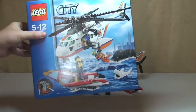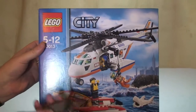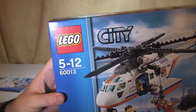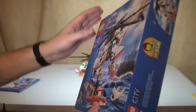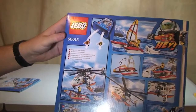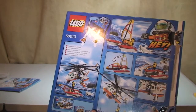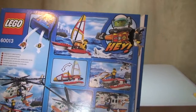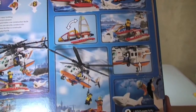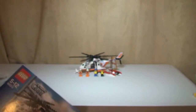Onto the box — a quick tour of the box itself. There is obviously the front of the set, and you can see the set number 60013. On the rear of the box, as always, we have some of the features shown.